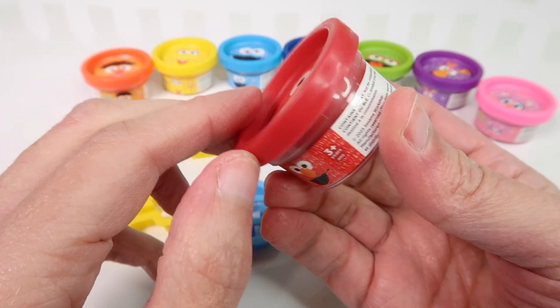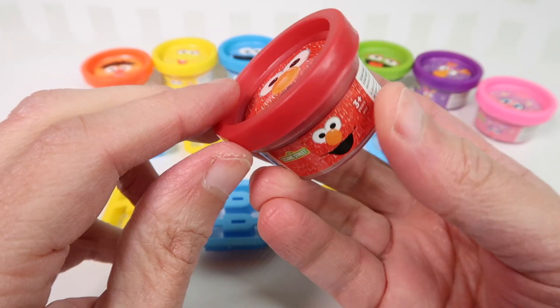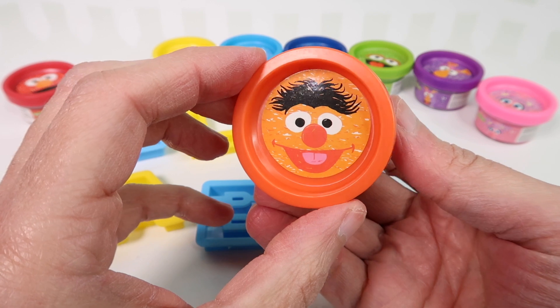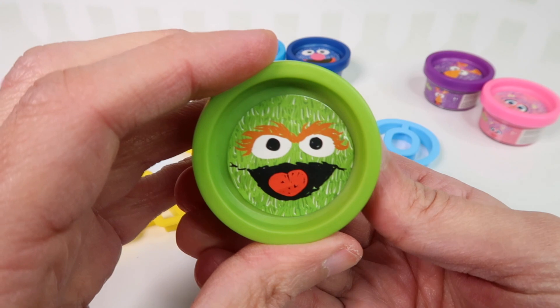First we have our friend Elmo and he is red. Here's our friend Ernie and Ernie is orange.